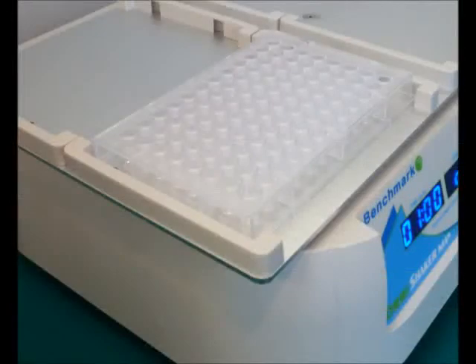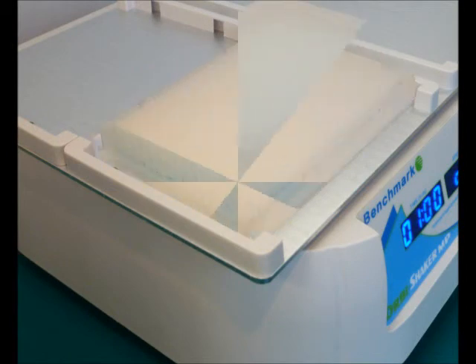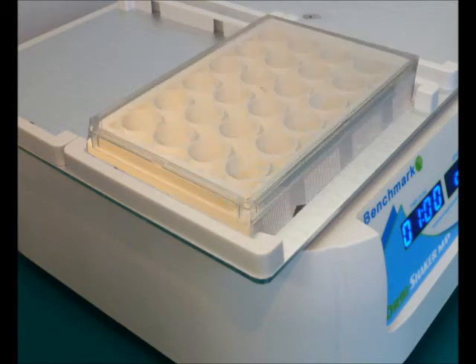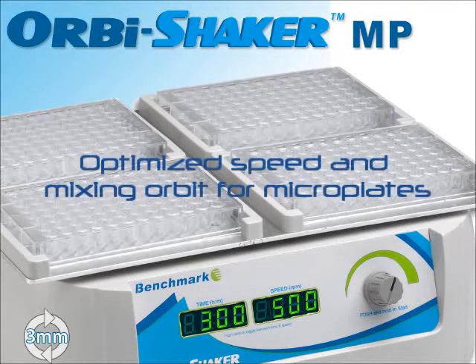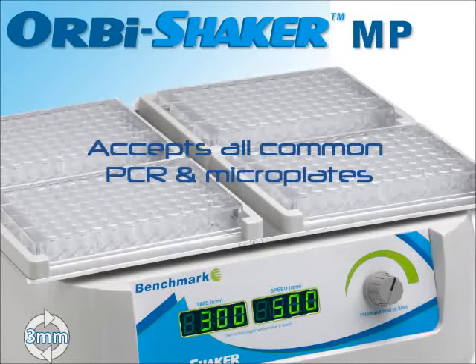Most commonly used for mixing in 96-well assay and PCR plates, the Orbi Shaker MP is also ideal for a wide variety of plate types. The Orbi Shaker MP simplifies sample mixing in nearly every microplate format.